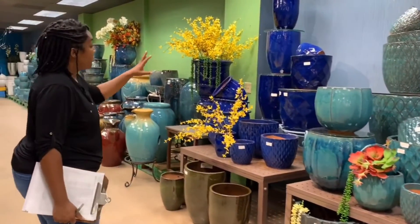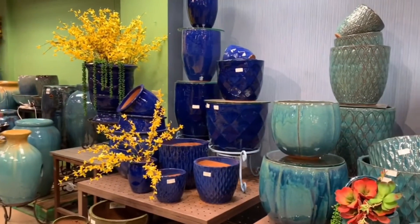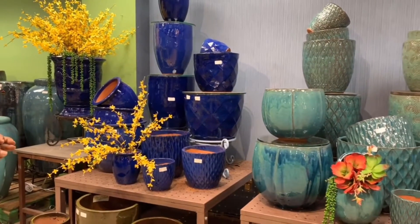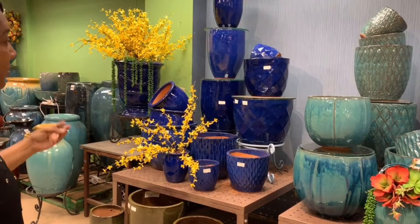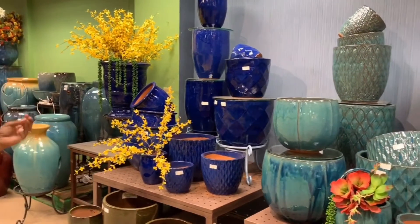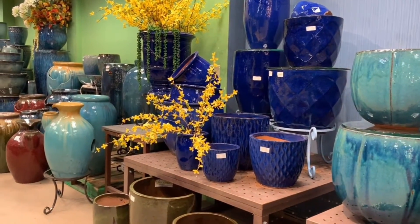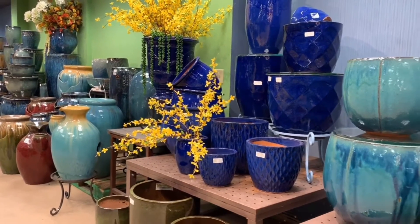Now we're moving on to Falling Blue in Veranda. Chelsea has its Falling Blue, Veranda has its Falling Blue, and so does LeBeau — and they all look very similar. This is one of the best selling colors for us, which is why we duplicate it in a lot of different lines. If you're looking for the price point of Veranda but want that blue you saw in Chelsea or LeBeau, this gives you an option for that.